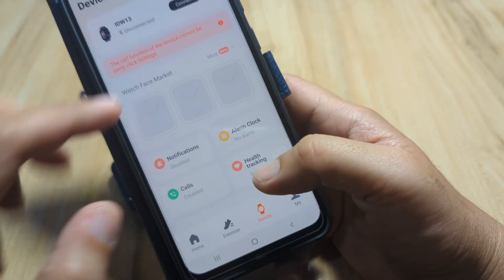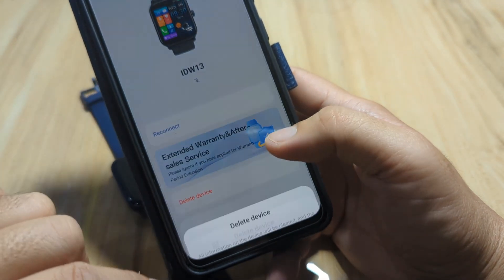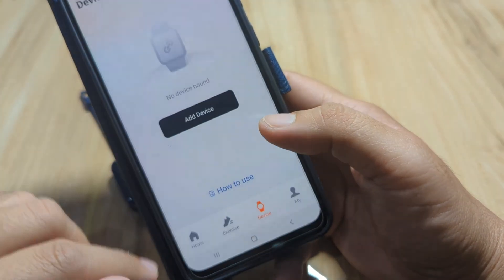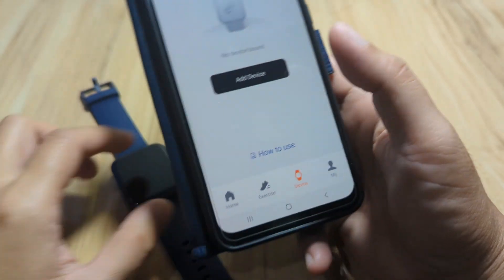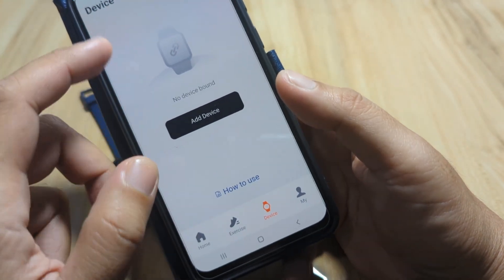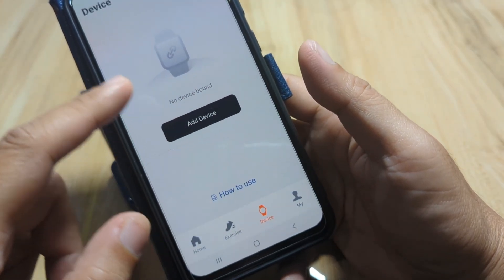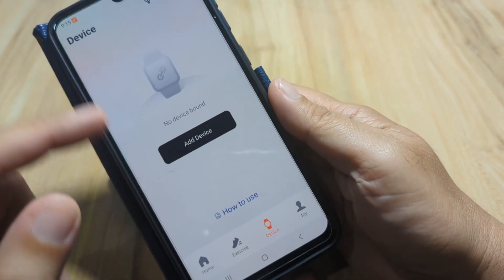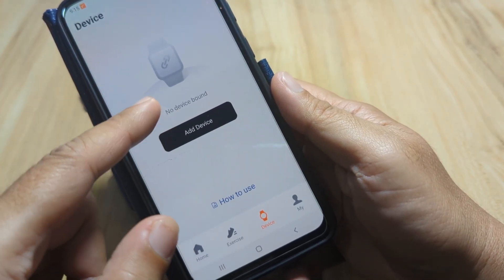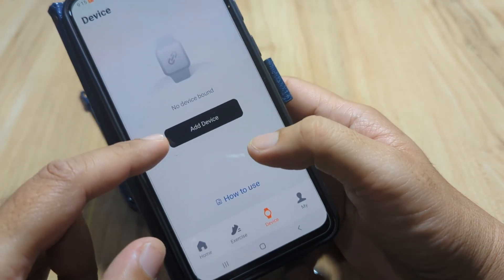Let's remove the previously paired device so we can start from scratch — tap Delete Device. We paired it earlier when testing if the smartwatch was working. This is the first UI you will normally encounter when pairing a smartwatch for the first time: 'No device bound.' Let's add or pair our smartwatch.